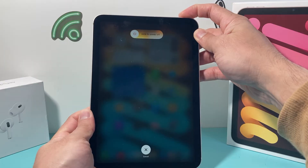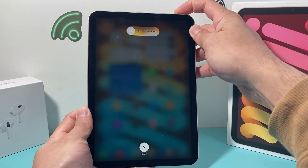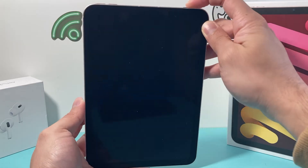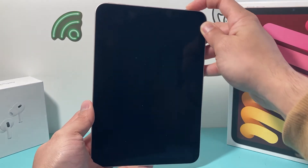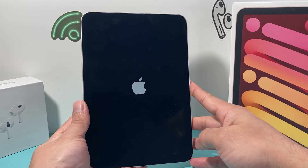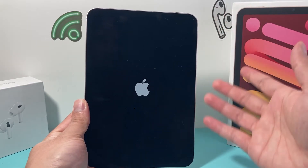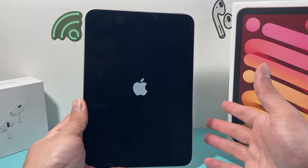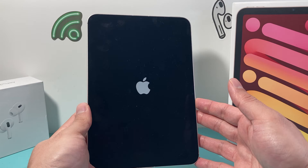As you can see, it's going to say 'slide to power off' but you do not need to touch that. Just keep holding that top button, and as you can see it went completely black. We wait for the Apple logo to appear, and then we let go of the side or top button — this is known as a forced restart.